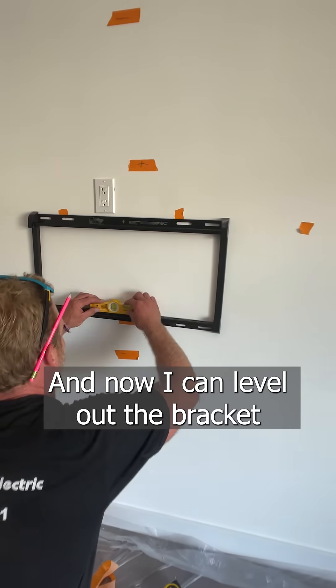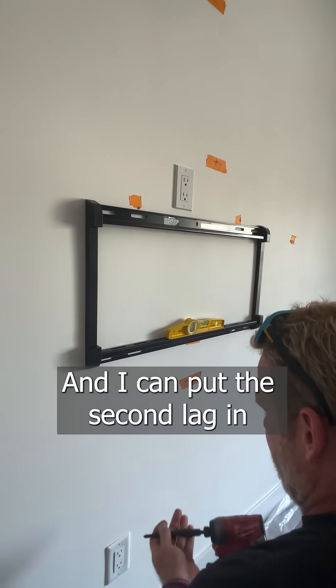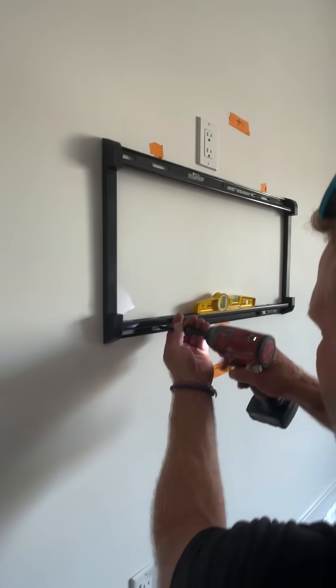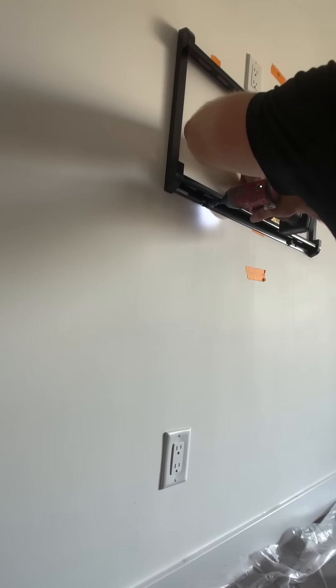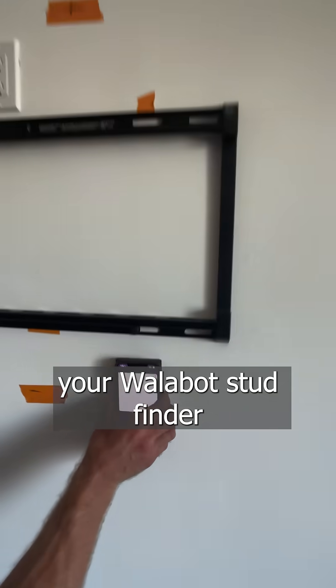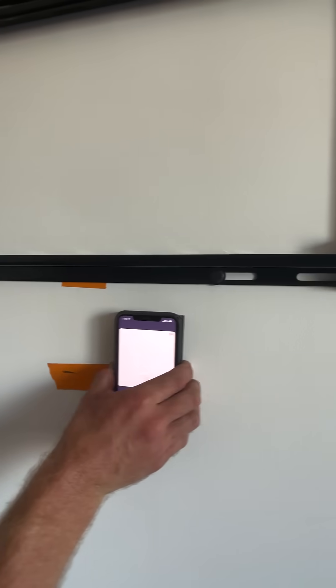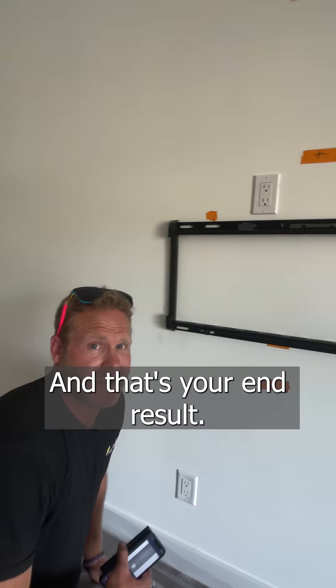And now I can level out the bracket and I can put the second lag in and then I'll do the top. And that's your Wallabot stud finder. It's cool because it shows the wire also. And that's your end result.